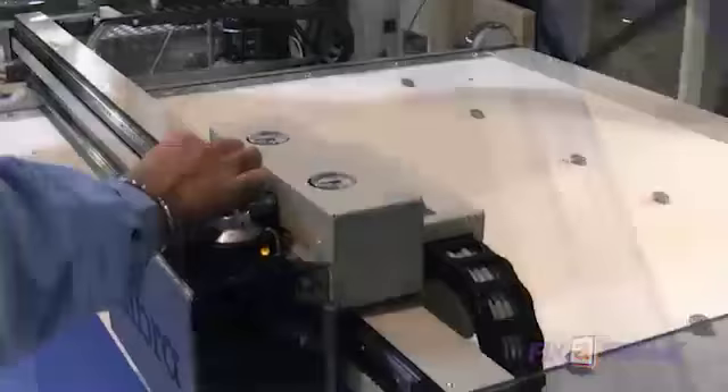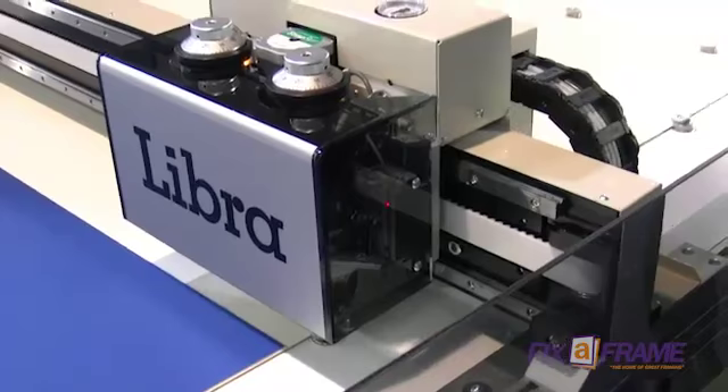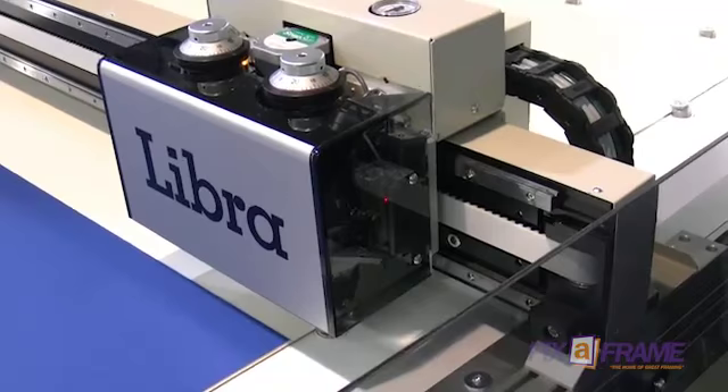It has a manual adjustment where you can change the depth of the blade to micro adjust. It actually has two Valliani heads both in the machine at once, and this is the first time it's been seen at any trade show anywhere in the world. We're fortunate enough to have bought this machine, so FixerFrame is going to be leading the way in computer mat cutting in Australia.